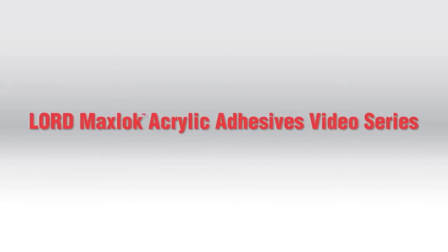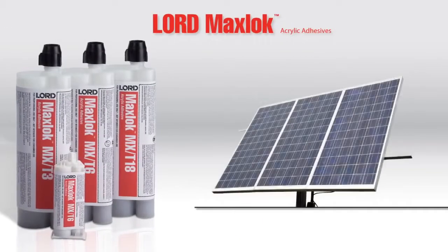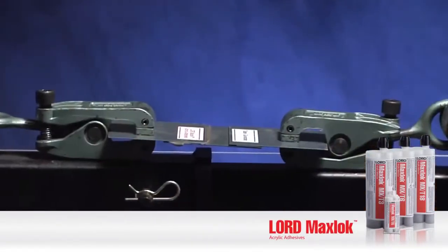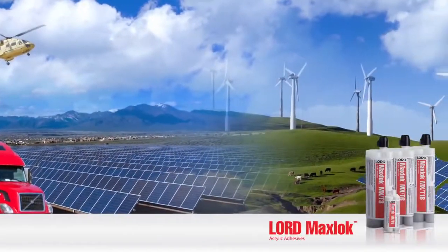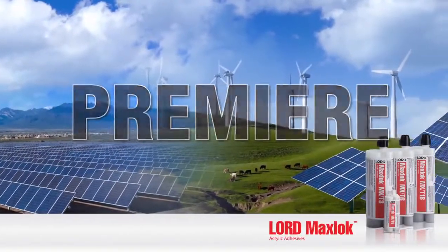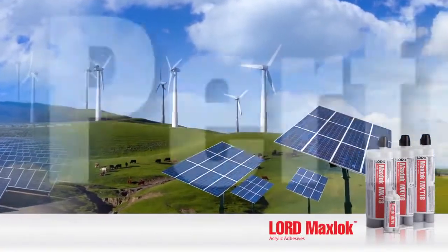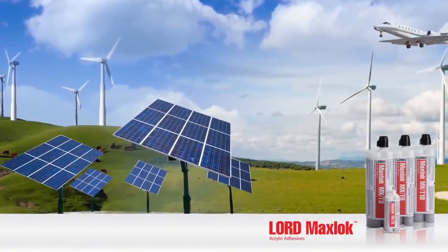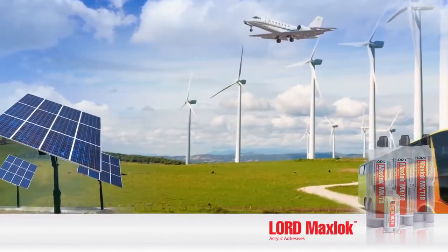Welcome to the Lord MaxLock Acrylic Adhesives video series. This video will show how Lord MaxLock Adhesives compare to welds in lateral pull testing, which demonstrates bond strength. Lord MaxLock Acrylic Adhesives are a premier, competitive, and robust metal bonding system that provides superior performance across a variety of substrates, while also offering improved efficiencies and flexibility within manufacturing processes.